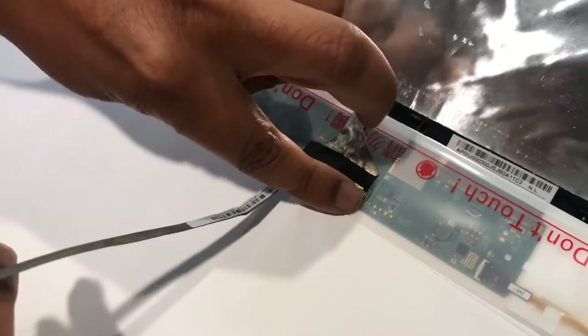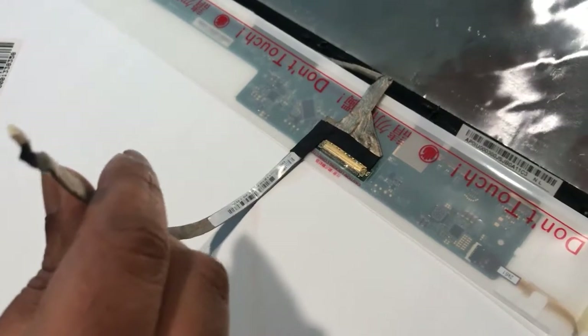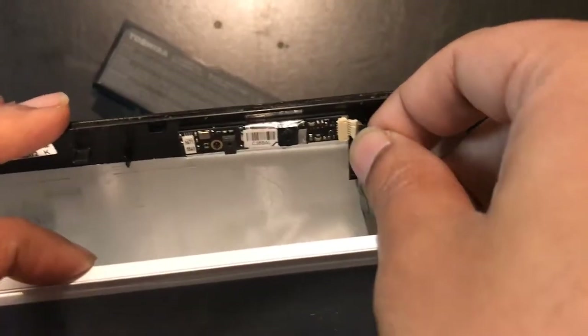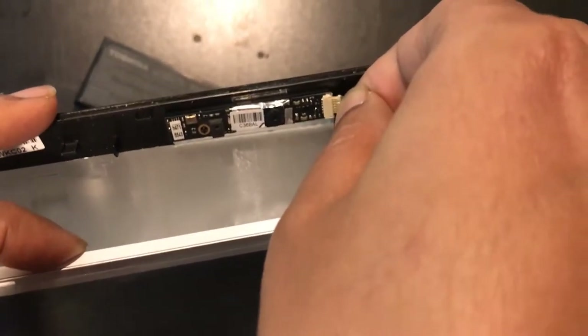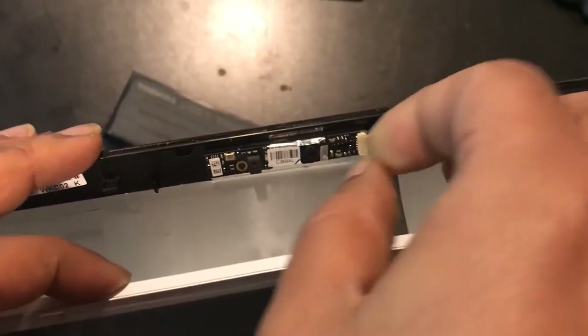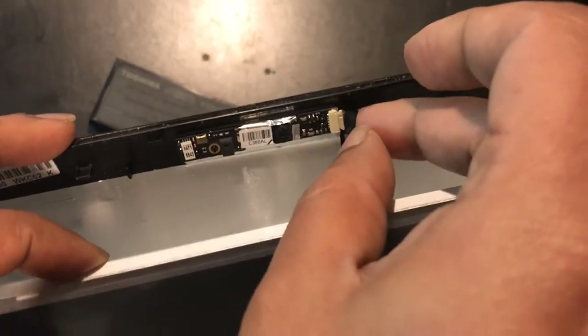Now I'm going to connect the webcam — it will be the reverse process again. I'm connecting the connector back onto the webcam. That's it.